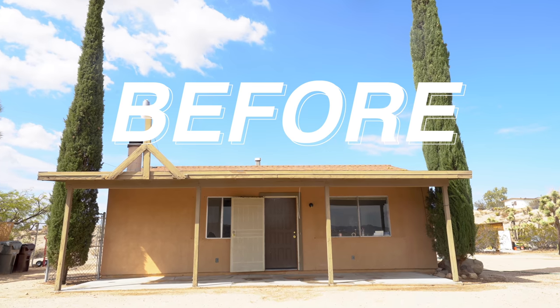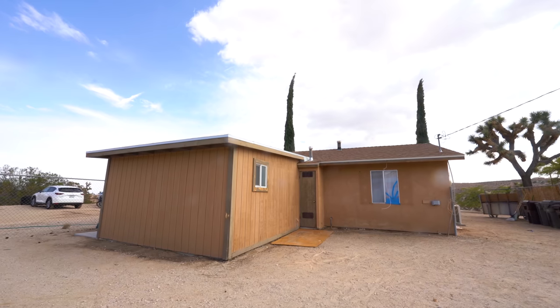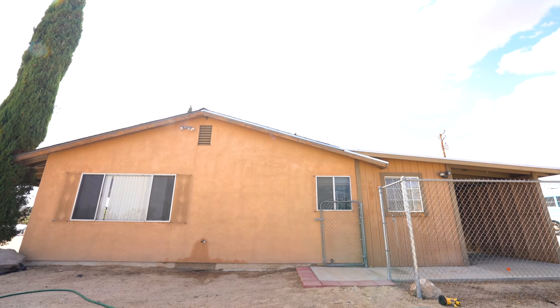Let's be honest, my house did not look good. It's a mix of stucco with a little bit of wood siding, but it is all dirt and sand colored. But we are going to fix that.